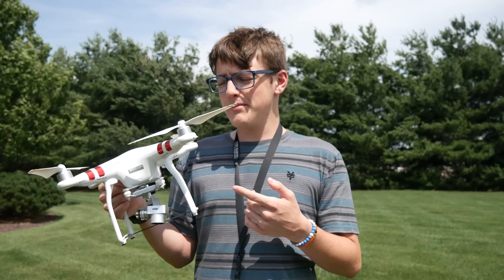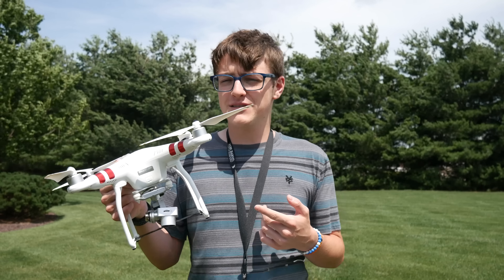Hey guys, it's Custom Alert Tech here, back with another video, and in today's video, I'm going to be showing you how to get the greatest video quality out of the DJI Phantom 3 Standard.